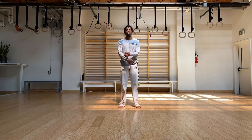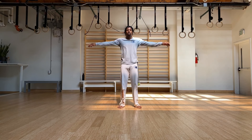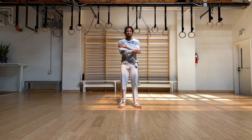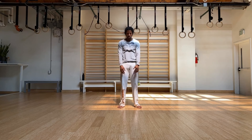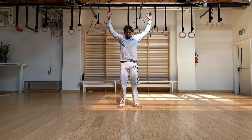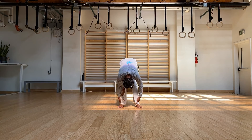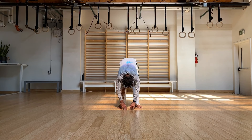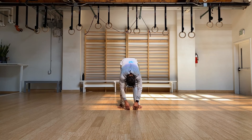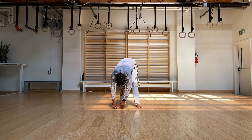Take a nice deep inhale, exhale it down. Inhale with the arms, exhale. Take another one — nice deep inhale. Exhale it down. And on this one, as you exhale, go ahead and forward fold. Let your spine be nice and long. If you can, go ahead and lock out the knees. Allow the hamstrings, or calves, anything in the posterior chain to take this stretch.